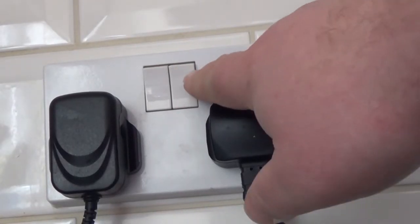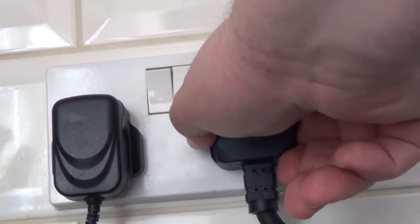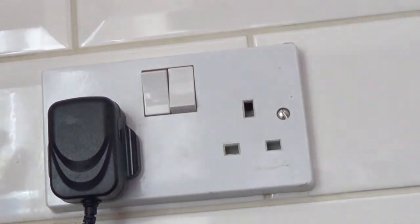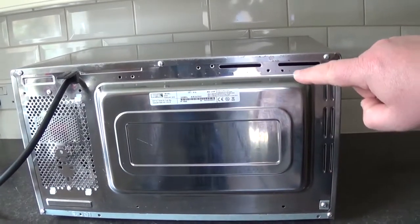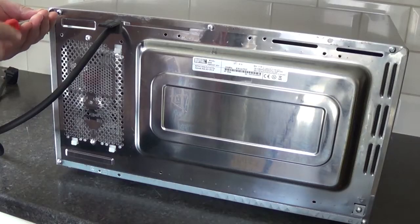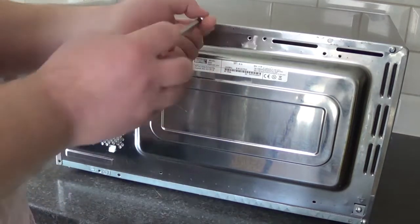Obviously the first thing to do when doing any work on an electrical appliance is to disconnect it from the main supply. It's worth bearing in mind that there may be components that hold a charge even after the electricity has been disconnected. This particular microwave has got five screws on the back and one screw around the side of the case which hold it together, so the first thing to do is to take those six screws out.